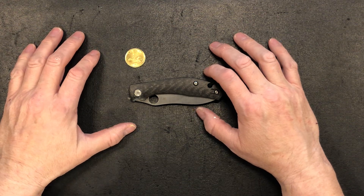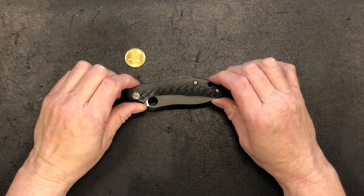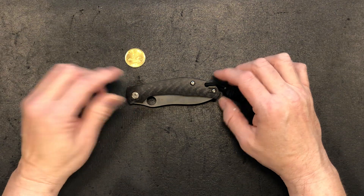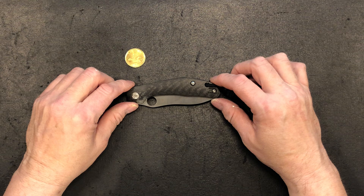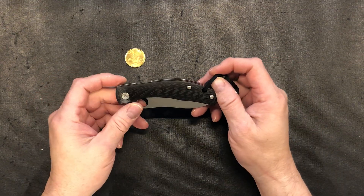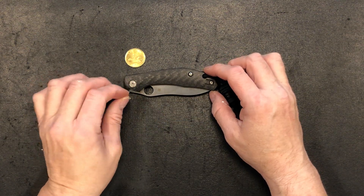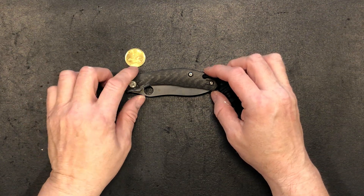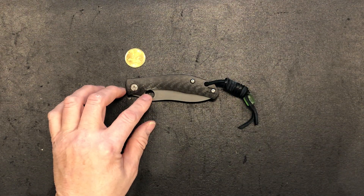Hey, welcome back knife nerds and everyday carry people. It's your Big Connector here coming at you with another knife review, and this one is special folks — this is the Spyderco Kapara. The CQI version gives you an enhanced pivot with a pivot bushing over top of it that makes this knife extremely smooth. Let's go over the specs of this particular one.